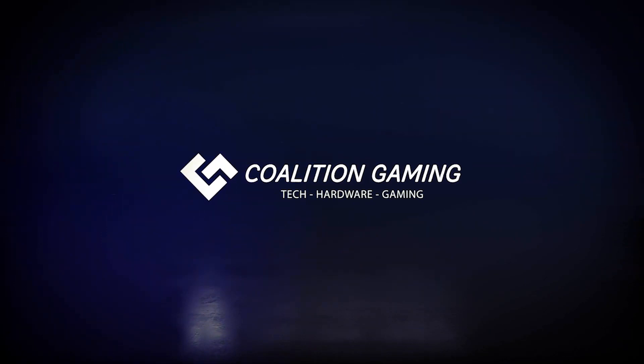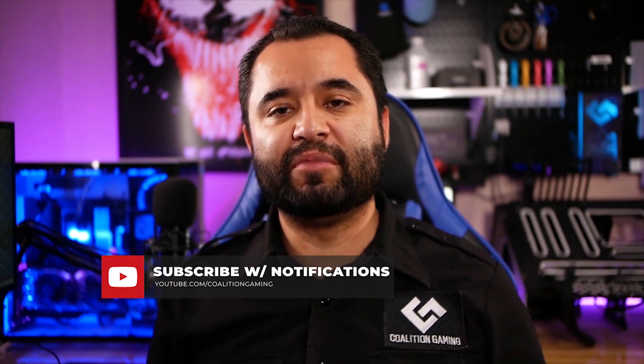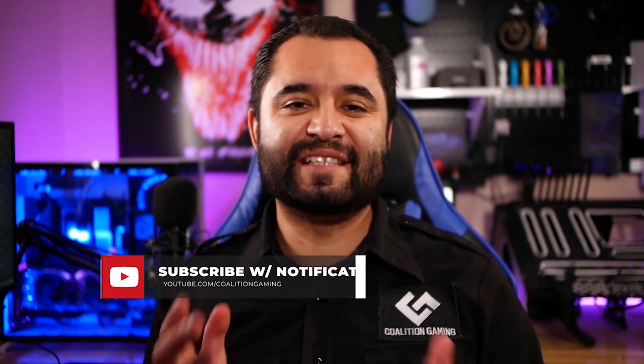If you're new around here and are into PC gaming, hardware, streaming-related videos and stuff like that, make sure you hit that subscribe button and the bell so you don't miss a single upload. Special thanks to Autonomous for sending this desk over for us to check out — this isn't a paid review, all thoughts are my own.